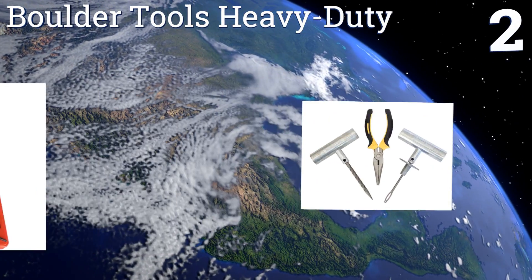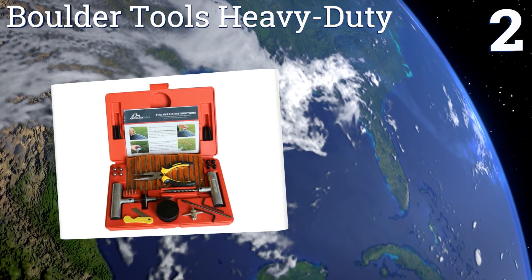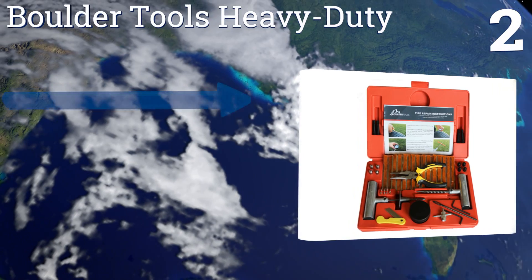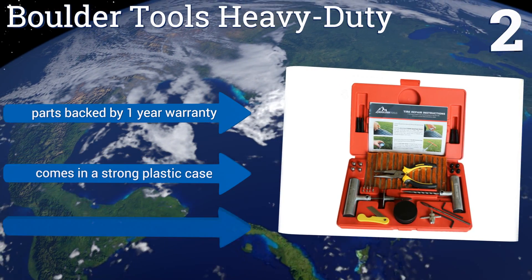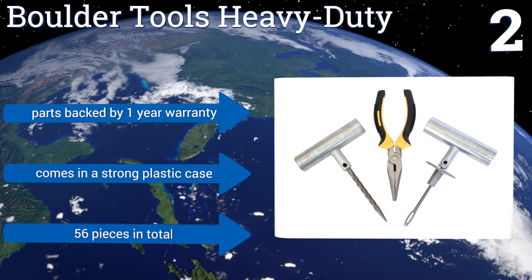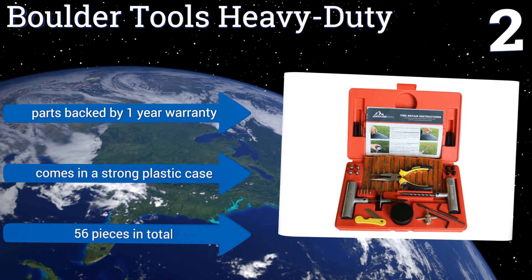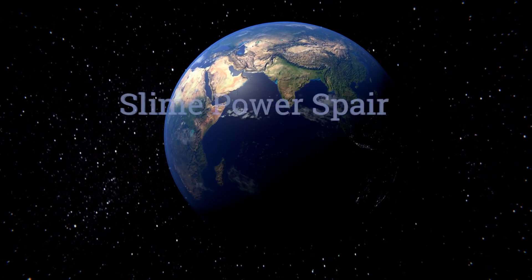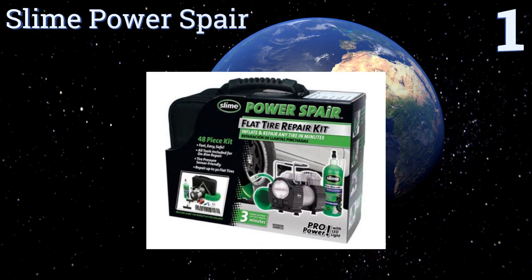At number two, whether you have a Jeep or an ATV, it's a good idea to invest in the Boulder Tools Heavy Duty before your next off-road adventure. All of its tools are extra rugged, from the solid steel T-handles to the ergonomic pliers, which is a handy addition not featured in other kits. The parts are backed by a one-year warranty and it all comes in a strong plastic case with a total of 56 pieces.